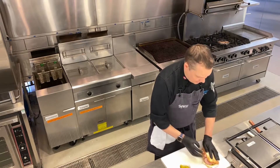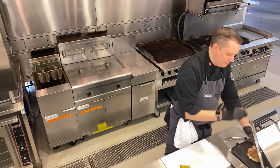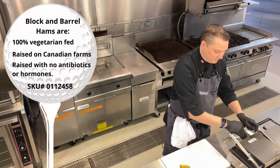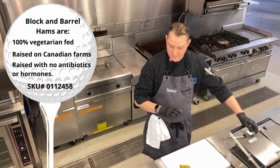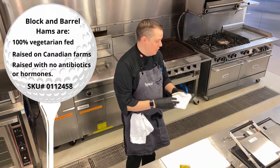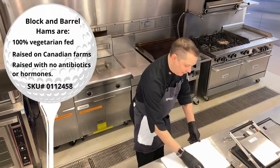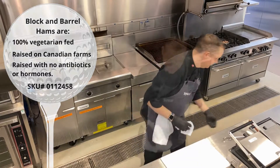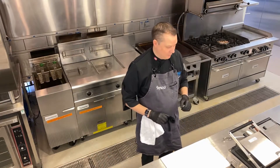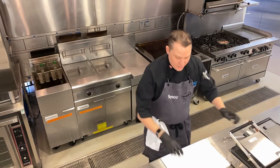I'm going to fold that over just a touch and then pop it onto my panini press just to get that cheese melted and have everything come together. Like I said, you saw it — very quick execution on this. You can have everything already put together ready to go, and these will be flying out of your clubhouse or even pre-made for the golf cart.